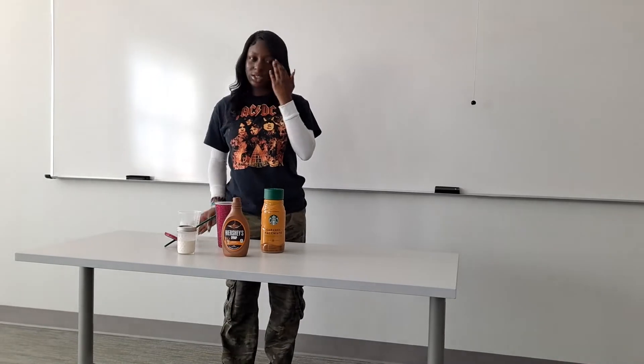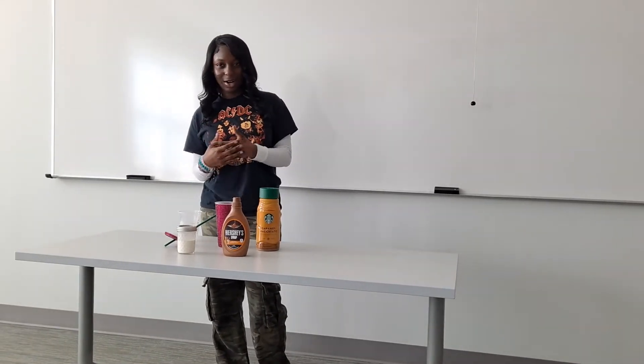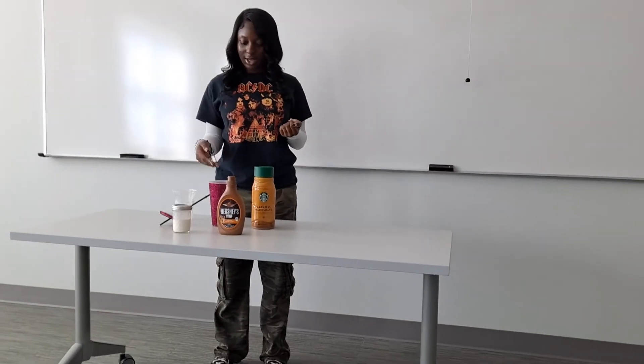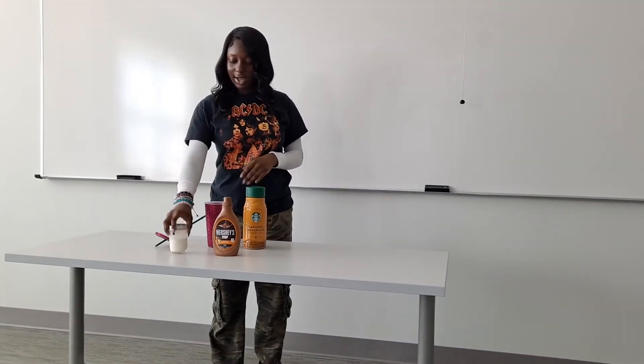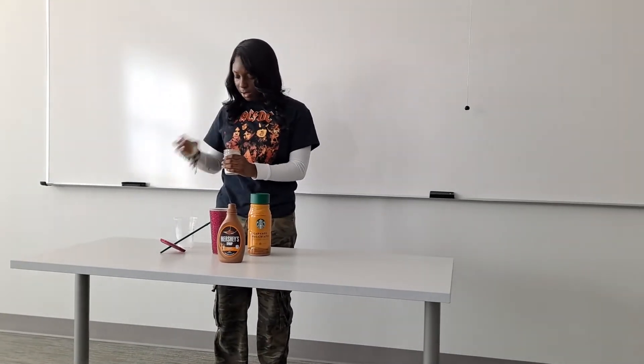You can use as much ice as you like. I like using a lot of ice because I like my coffee to be really cold. Also, if you use brewed coffee and there's not a lot of ice, the coffee will melt it.